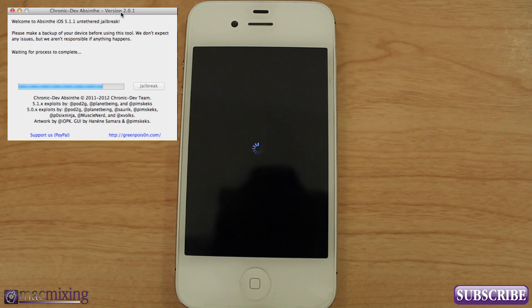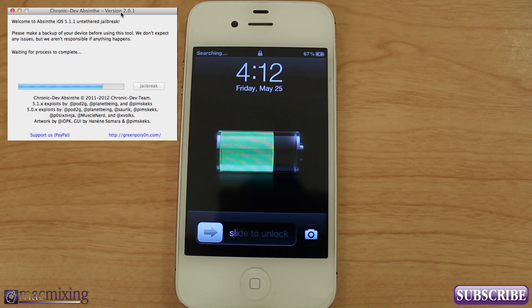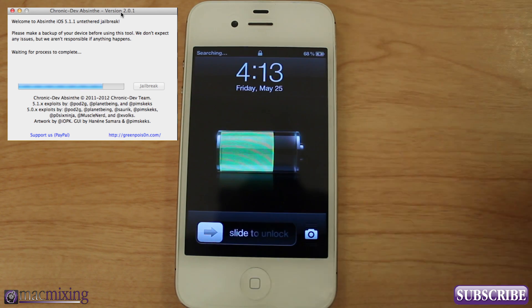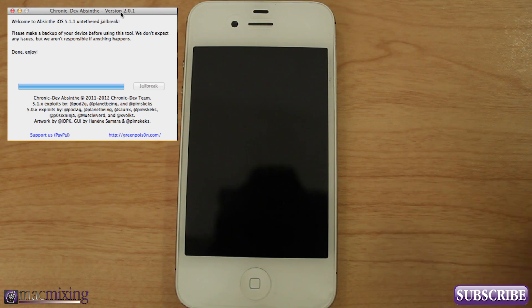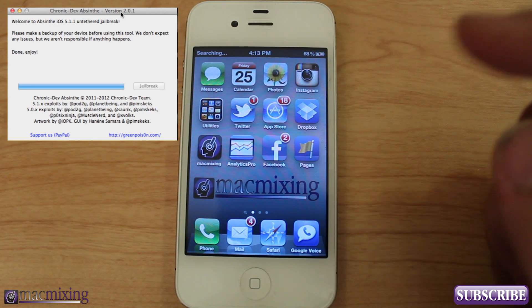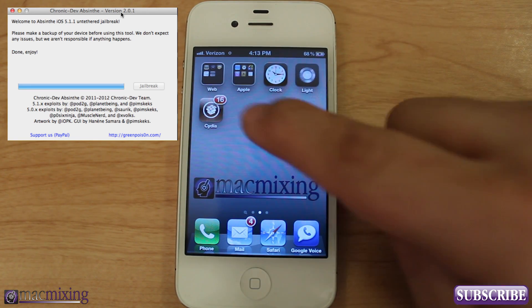And here we see this little happy bar, then we got a reset and a little vibrate, and on the screen it says waiting for process to complete. It's not done yet — don't unlock your phone. I know it's very tempting. That little shiny bar there is super tempting. Just leave it alone and let the process complete. And now on the screen it says done, enjoy. So we are done now, and we can go ahead and unlock the phone — everything's normal here.